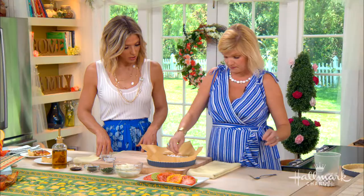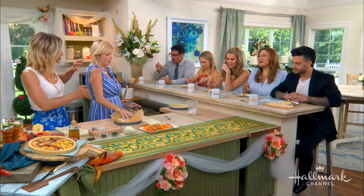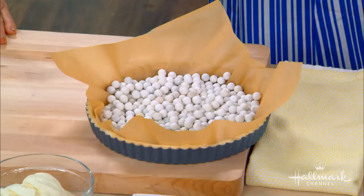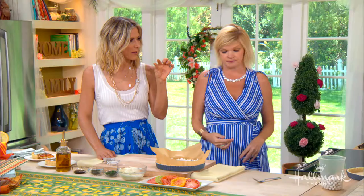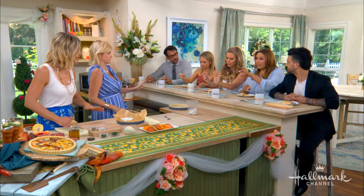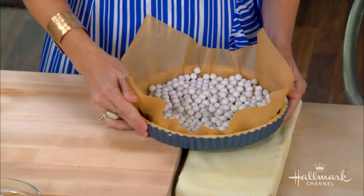Blind baked? What does that mean? You put on a blindfold and just hope for the best! No — it means you're putting it in and baking it to sear in the crustiness. You're pre-baking a little bit but not all the way through, because you're going to bake it again. That's what makes it crunchy. You've stabbed it with your fork, you've put your pie weights in, then you pop it in the oven and cook it for 10 minutes.